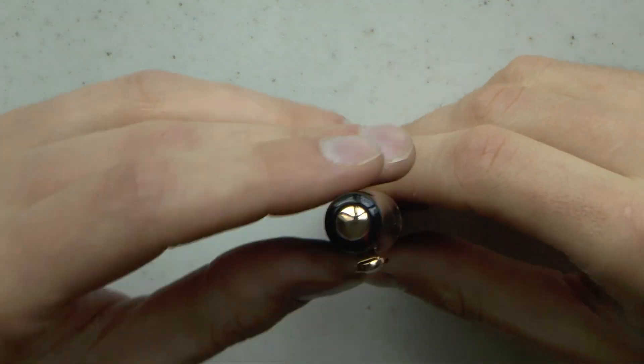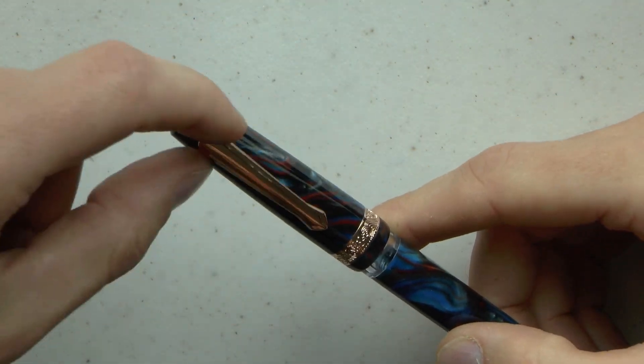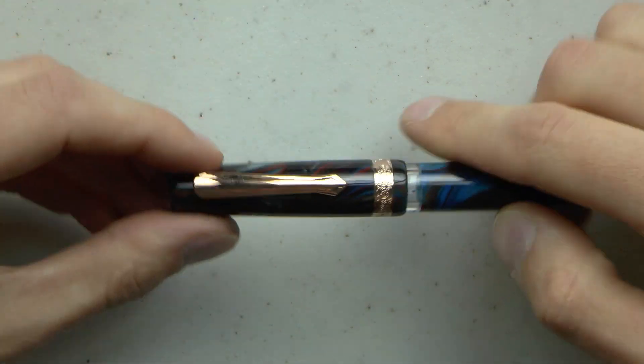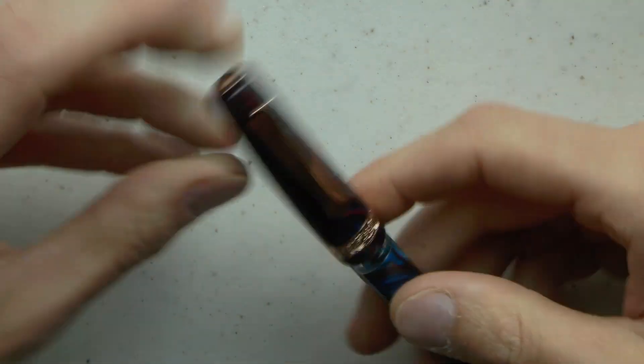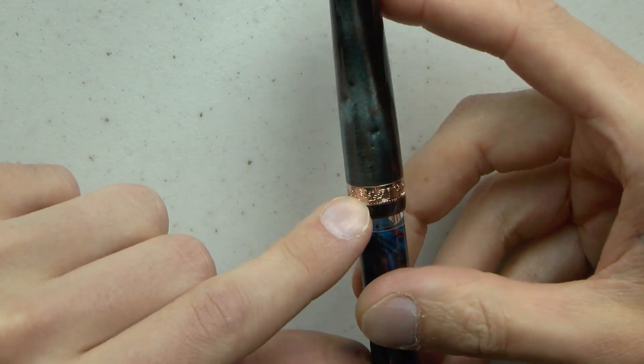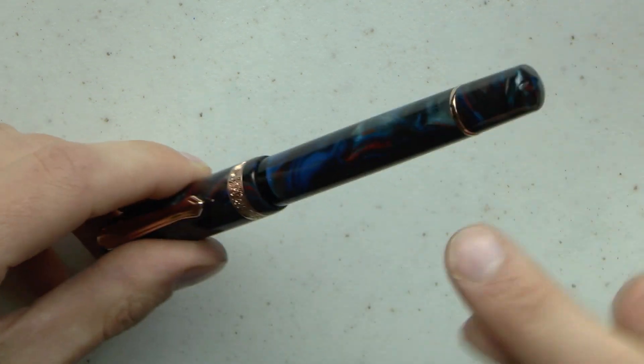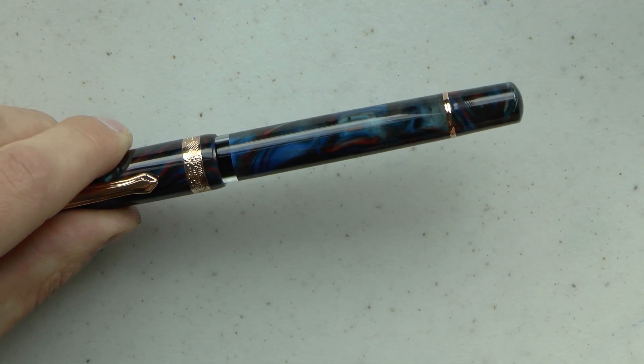Let's cover the parts of this pen. We have this rose gold finial, which is quite nice. We have the nice clip — I love this shape. They've gone for a nautical theme, and I think it's working well. Same thing here, nicely engraved — it's almost a bit like scrimshaw. Center band, also rose gold, and then we have this rose gold ring at the end.